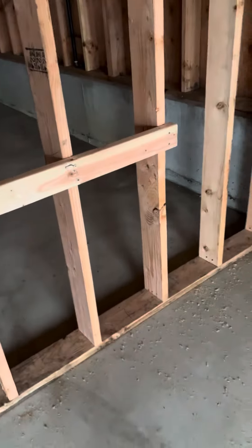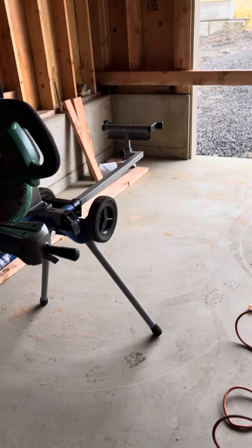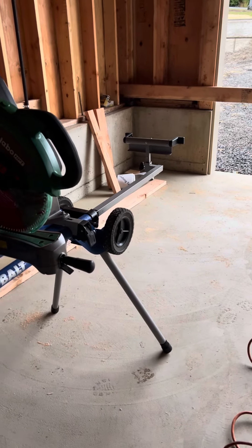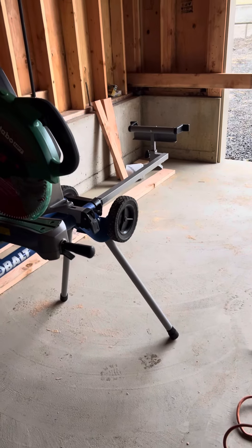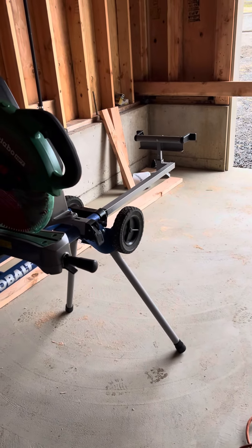I'm starting with 20-foot chunks. I'm a minimalist, right? So even though I have a lot of tools, I have the minimal amount of tools required basically for every potential trade that me and Aaron would do.